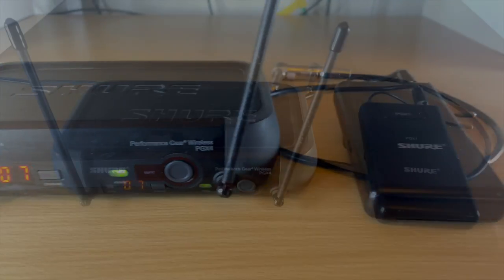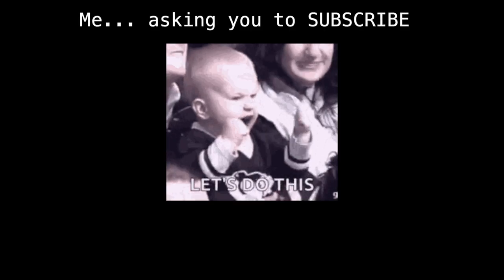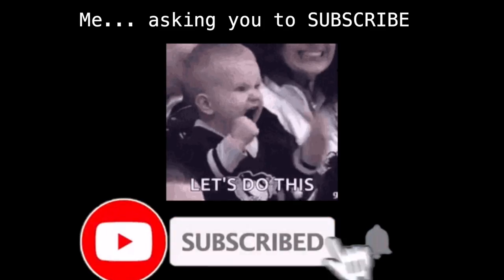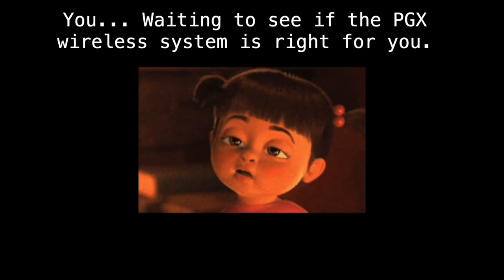In this video, I'm going to go over some of the specs, how you use it, some of the features, the configuration options, the difference between the PGX and PGX-D, pricing, and who this is for and who this is not for. I post videos like this all the time — wireless gear, cheap stuff on Amazon for musicians, mini programming, in-ear monitors. If you're interested, don't forget to subscribe and ring the bell.